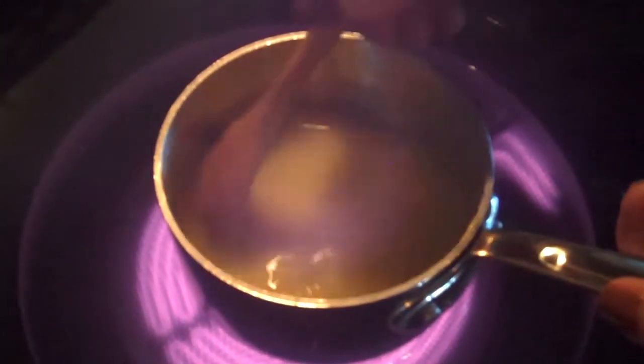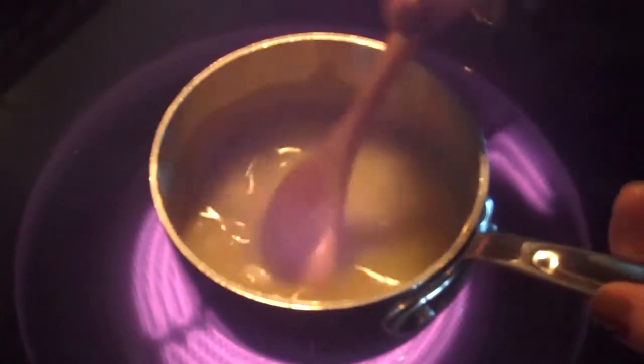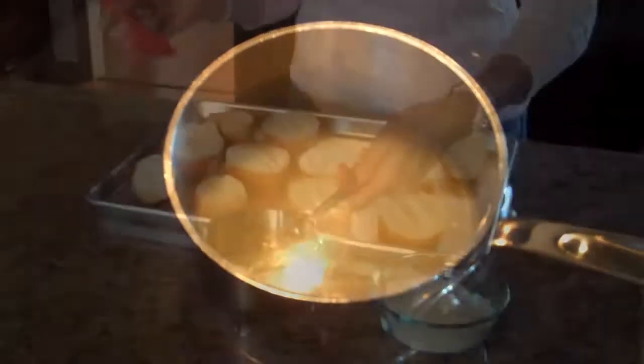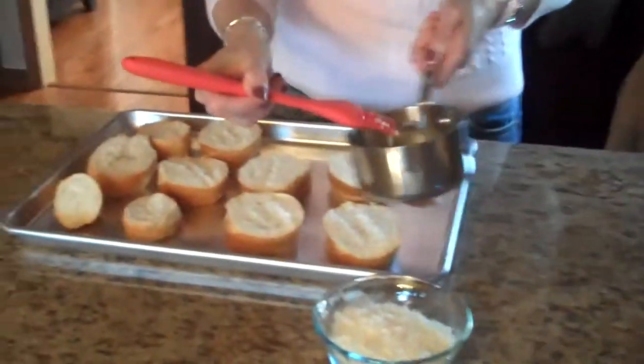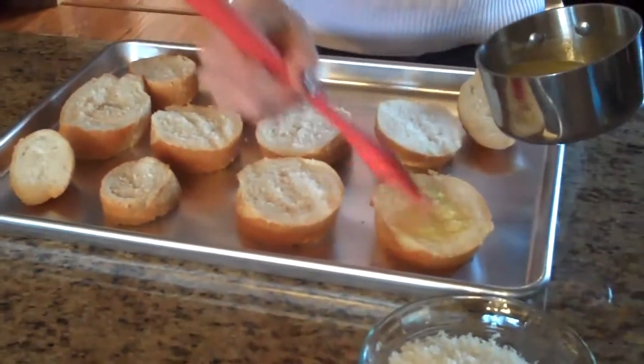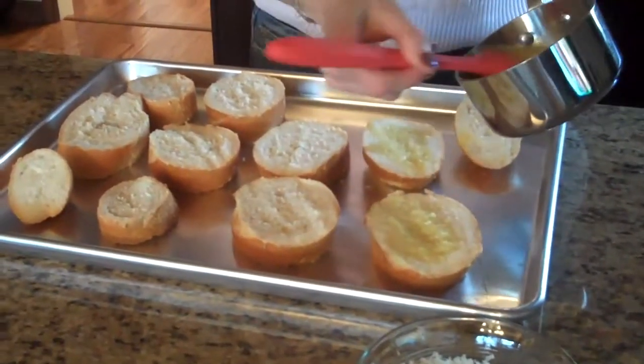Our butter garlic mixture is done, so now I'm going to go back and brush it on the bread. I've got a little brush here and I'm just going to brush all the pieces liberally with the butter, olive oil, and garlic. I finished brushing the topping on my bread, sprinkled it liberally with Parmesan cheese, and now I'm putting it in the 350 degree preheated oven for 8 to 10 minutes.